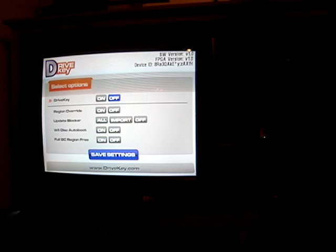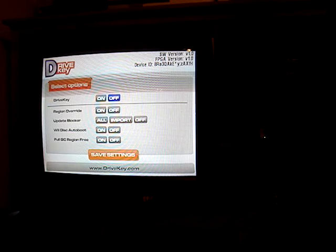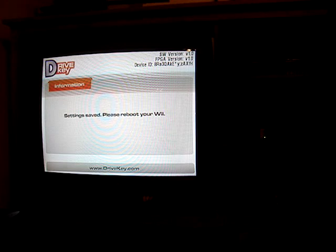So we'll turn it off. Save Settings. Reboot.